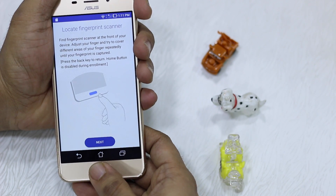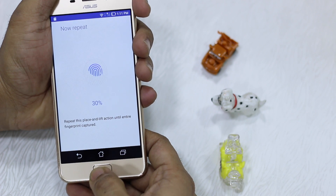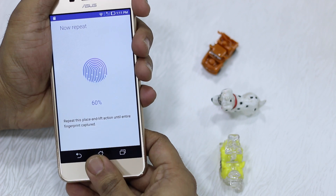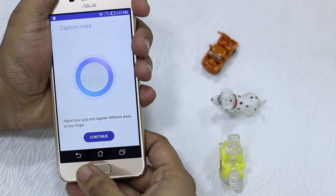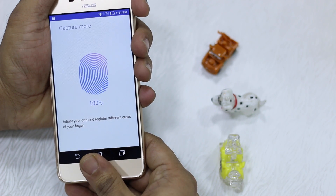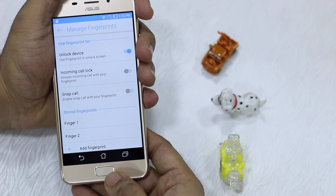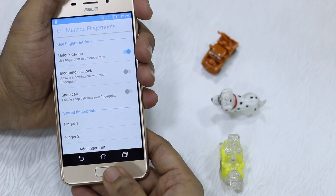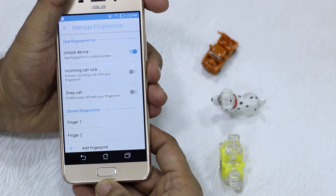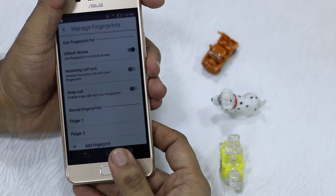It's pretty easy. Now since the sensor is in the front, you might have to struggle a little bit, but it works out pretty nicely. I can lock my phone, and if I want to unlock — there you go. Pretty fast.